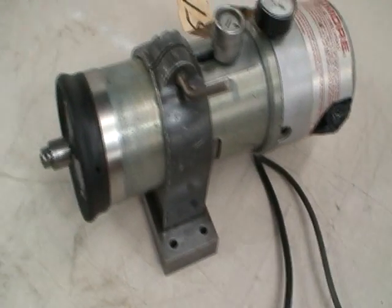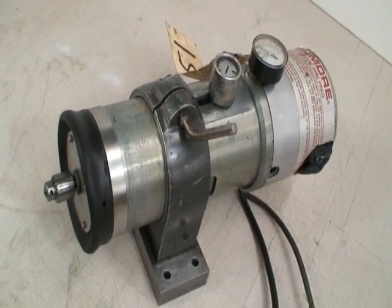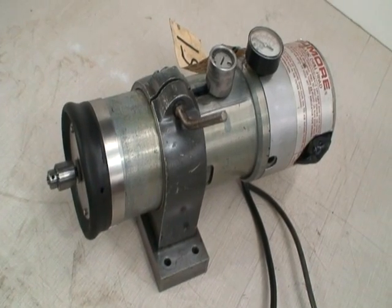So I'm just going to go ahead and demonstrate this. That's the automatic cycle — you press on the button, let go of it, and it goes through its cycle.